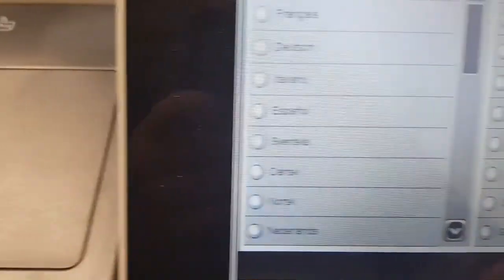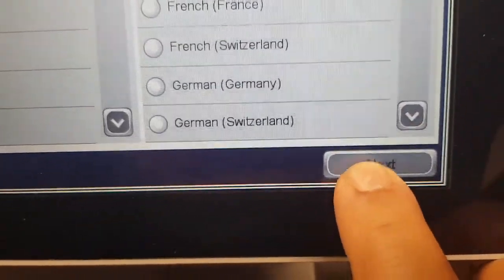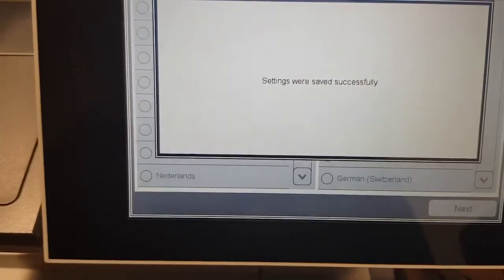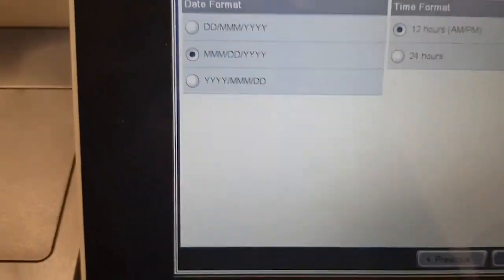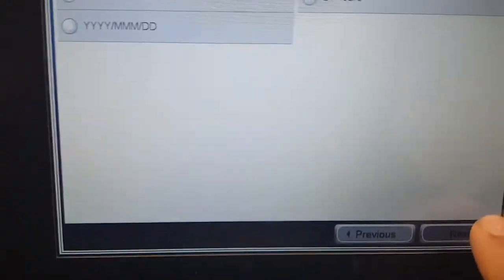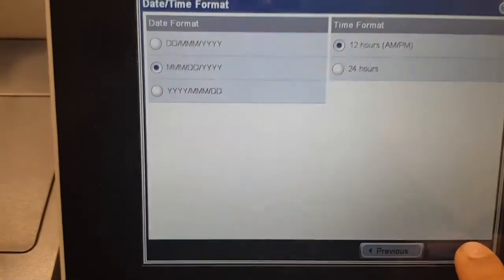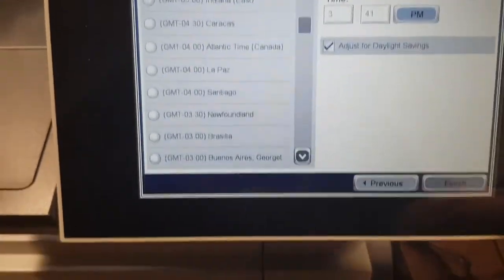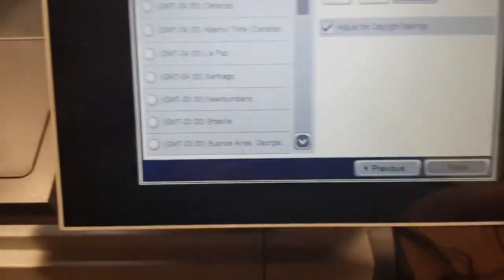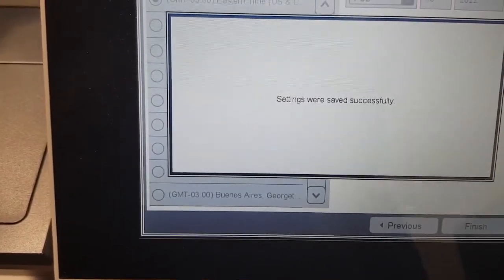There we go. We have the settings for the language settings, so we pick English. Then of course the date format — date and time formats — we pick our options, and the time zone. In my case it's Eastern time. Those settings are now saved.